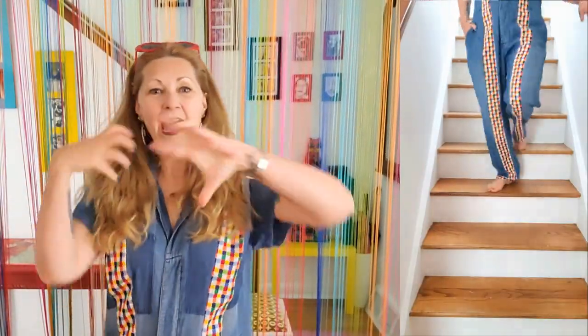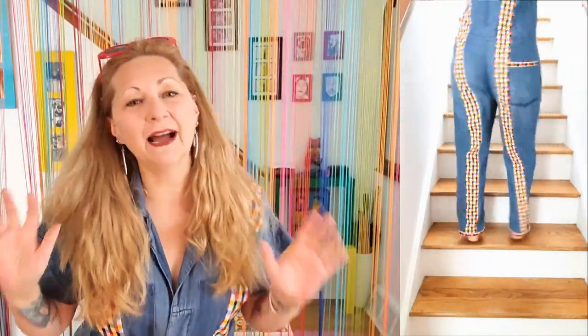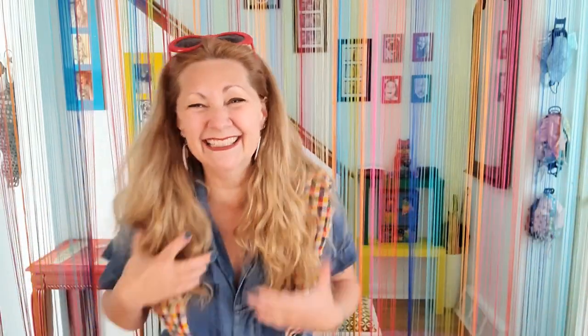Holy crap, you guys — this is incredible. It was touch and go for a long time while I was filming. This took me the entire day to figure out how to put it together, and there was so much ironing. I really wanted nice seams and everything. I've taken your advice — whenever I ask about ironing you always say iron your stuff, it looks so much better, the seams are so much crisper — and you're all right, so thank you. I am now ironing. But wow, how awesome did this come out?